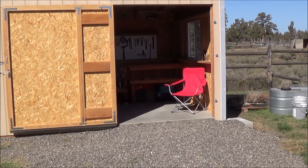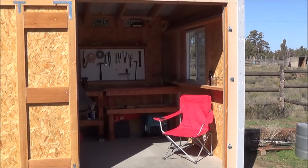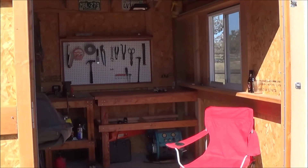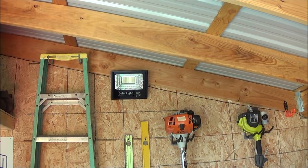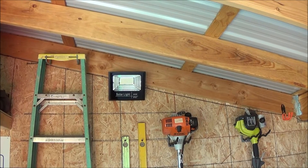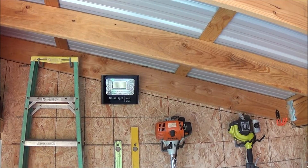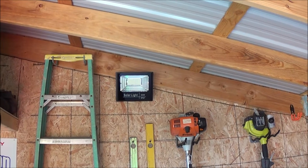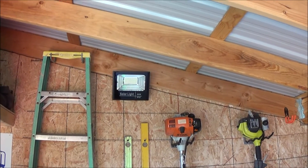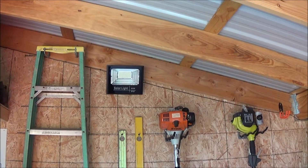Hi everybody, this video is a little update on my solar lighting that I've been doing in this building. In my last video I had a 40 watt up here — I replaced it with a 60 watt. This new light is 6,000 lumens, 3.7 volts, and 132 LEDs. It runs off a remote, on/off, or you can set it up however you want.